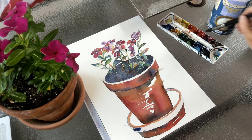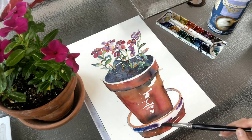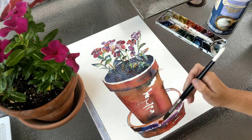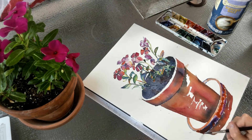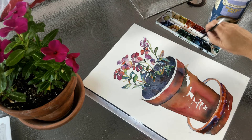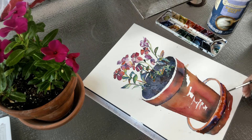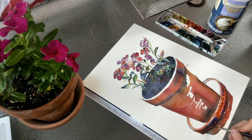I moved around the page even with this pot so that they didn't all run together. The only way to avoid doing that would be to blow-dry between each section, but if I'm working outside, that would be a lot of trips into the house. Sometimes you might be painting at a beach or somewhere and you just really need to let it dry between things, so I really try to work around my page.